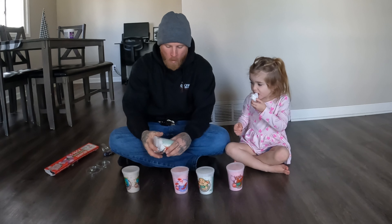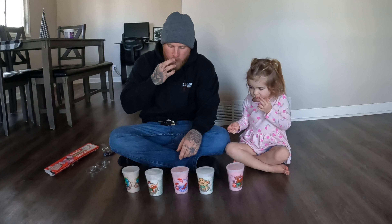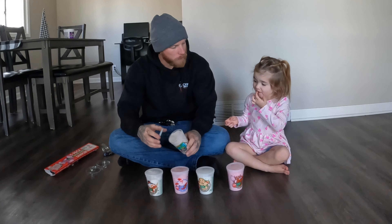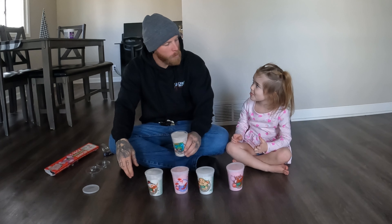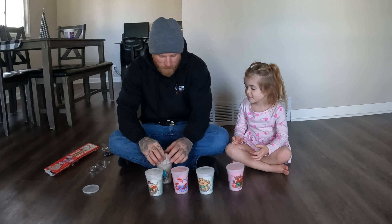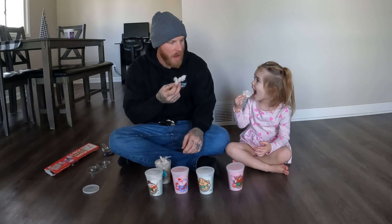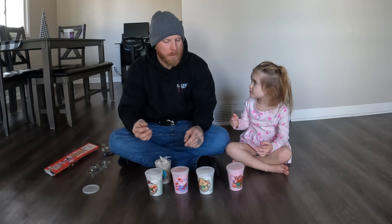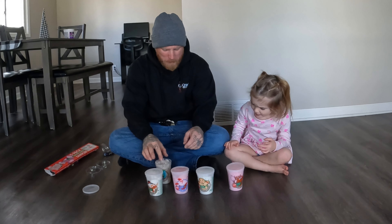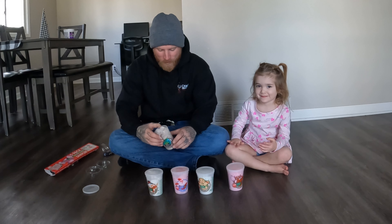Vanilla snow — it's okay, not my favorite. Tastes just like a vanilla bean frappuccino from Starbucks. Hot cocoa. I don't like that one. That one's not good, huh? Not very good.